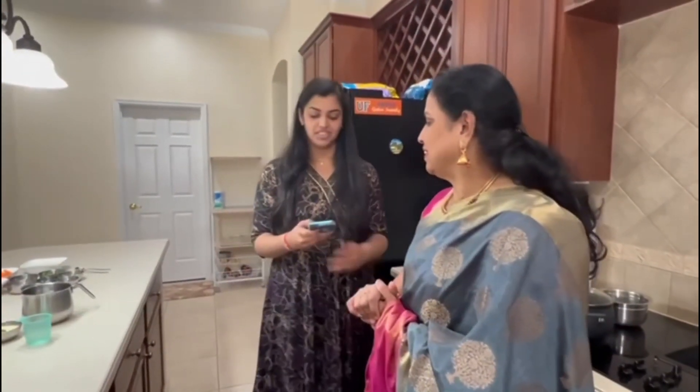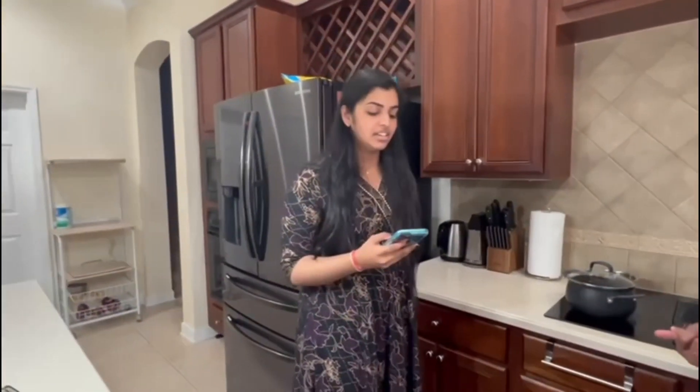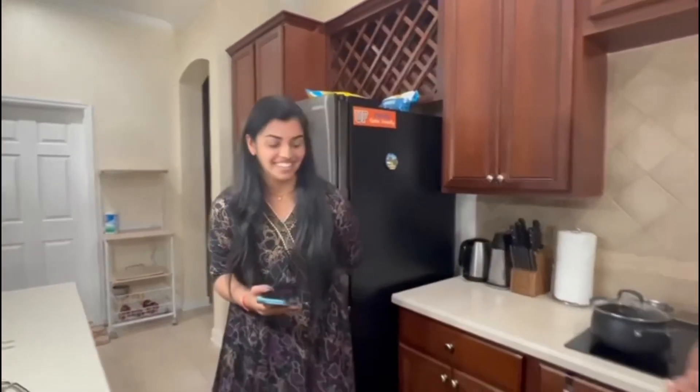While the moong dal is being cooked, let's ask Shreya to sing a song for us. Thank you, thank you so much — that was very nice!